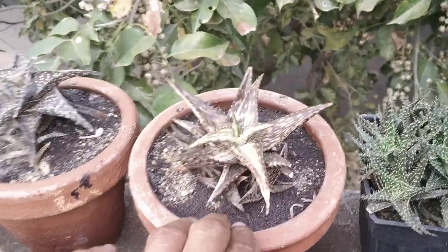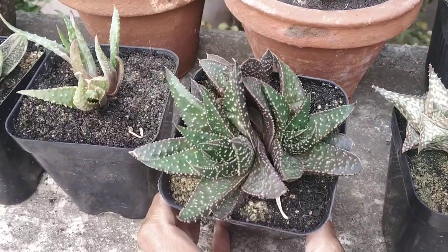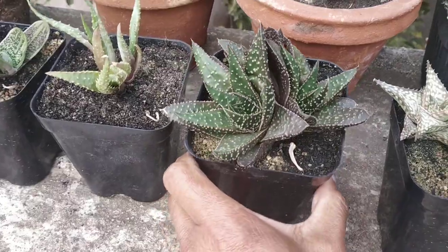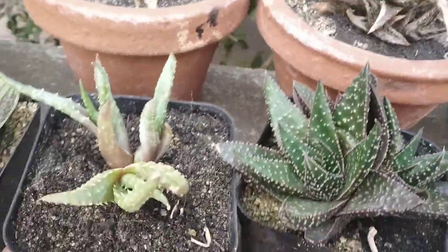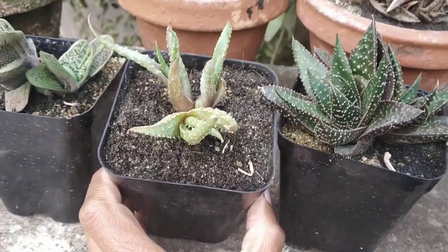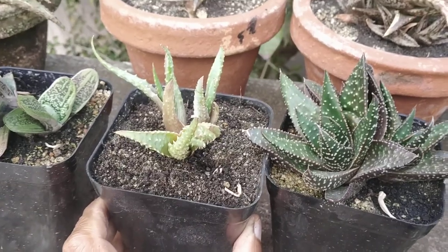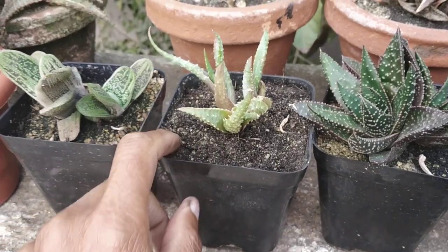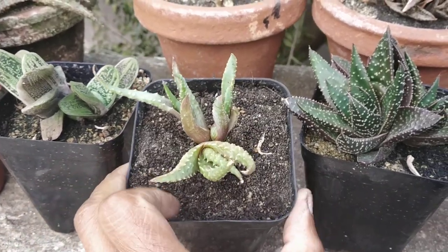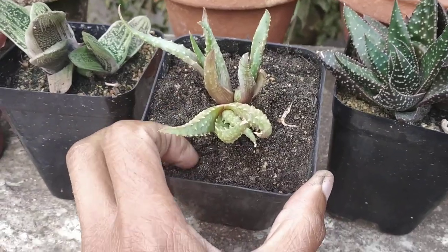And behind that we've got an Aloe Jocunda showing some form of variegation, and an unknown — I'm guessing a Gastro Aloe — here. Then there's Aloe Humulus, got that a couple of months ago, and it seems to be taking time to settle in. Now somebody had passed a comment stating that I need to dig up the soil surface every month, but I'm guessing that's going to disturb the root system, which you don't ideally want.